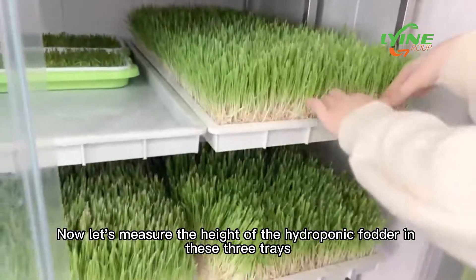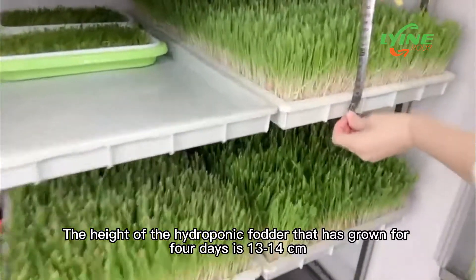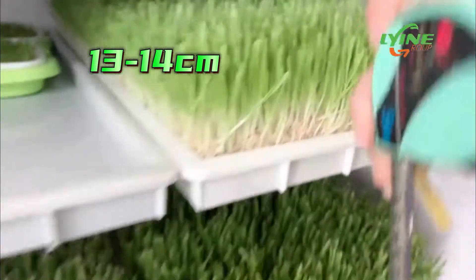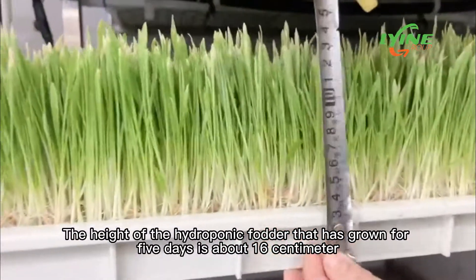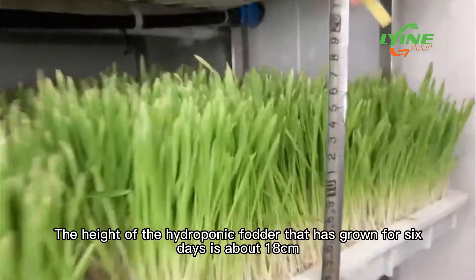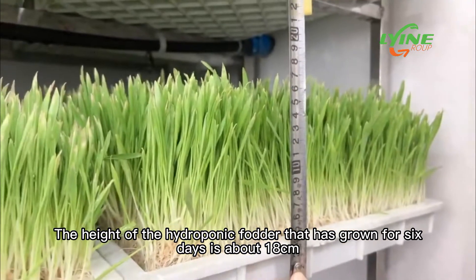Now let's measure the height of the hydroponic fodder in these three trays. The height of the hydroponic fodder that has grown for four days is 13 to 14 cm. The height of the hydroponic fodder that has grown for five days is about 16 cm. The height of the hydroponic fodder that has grown for six days is about 18 cm.